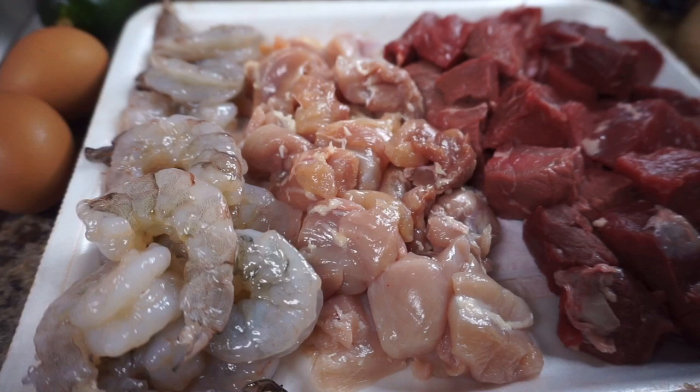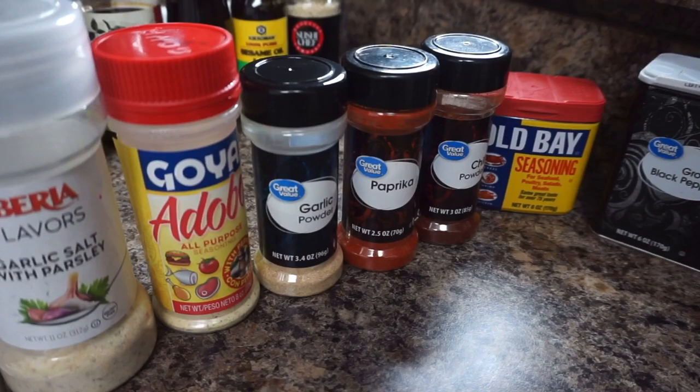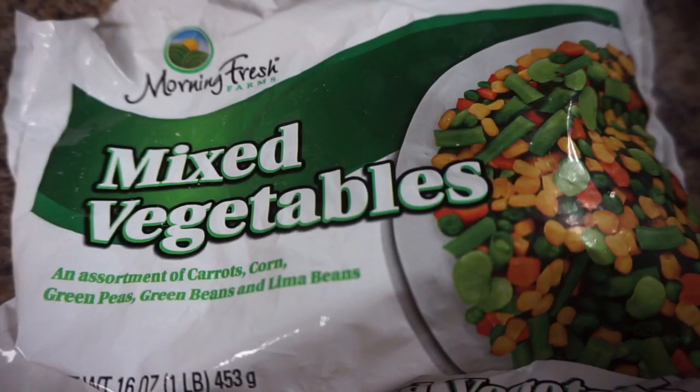First I have shrimp, chicken, and steak. I also have eggs, zucchini, and lemon. For seasonings I have garlic salt, all-purpose, garlic powder, paprika, chili powder, Old Bay, and black pepper. You'll also need oil, soy sauce, oyster sauce, sesame oil, and sesame seeds. Then I have rice that was cooked overnight and refrigerated.